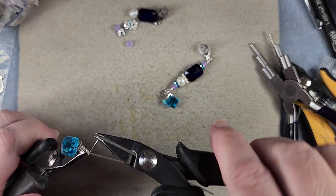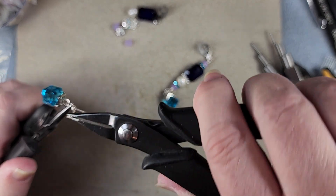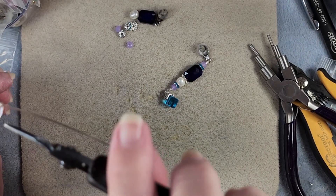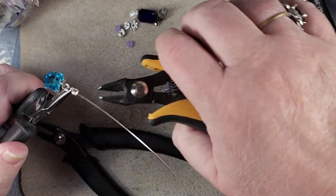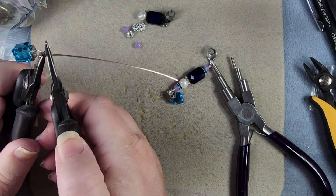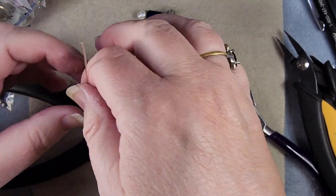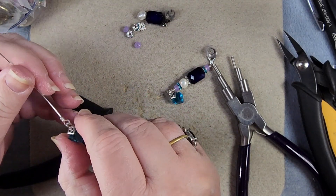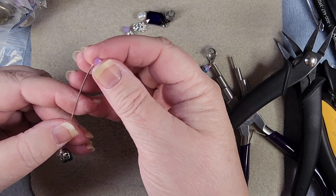One, two — it's going on top of itself — and coming up will be three. So now we'll trim that off and tuck it in. See how crooked it is? Push it this way to get it straighter. And now we'll put it together just like we did the other one, with the purple and the crystal spacer.